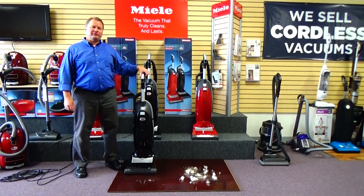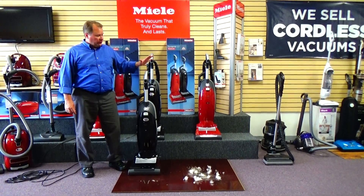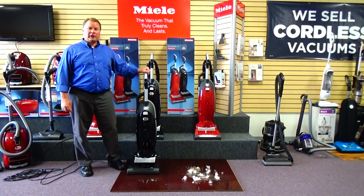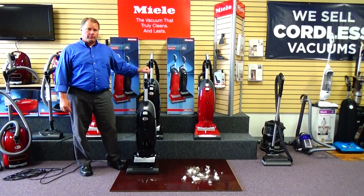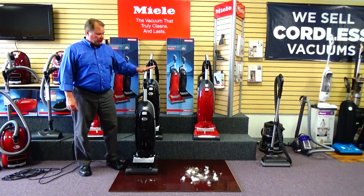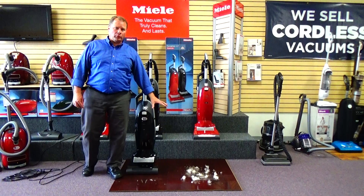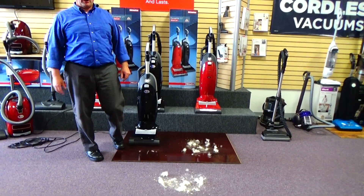Hi, this is Ed at Quality Vacuum in Grand Haven, Michigan. Today we're going to do a review on the Miele Dynamic U1 Maverick Upright Vacuum Cleaner. This vacuum is specifically designed to be able to effectively vacuum bare floor and all types of different carpet surfaces.